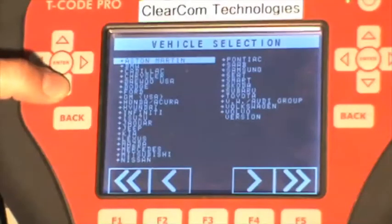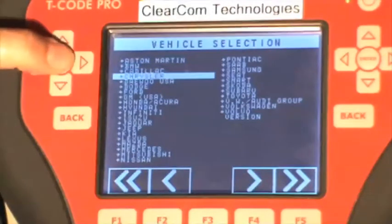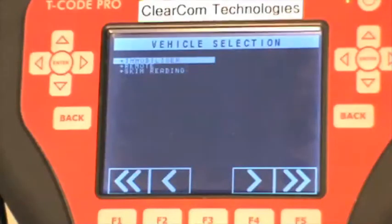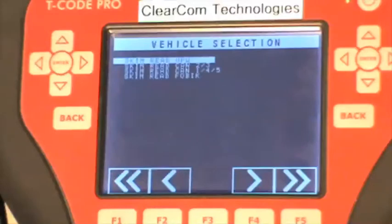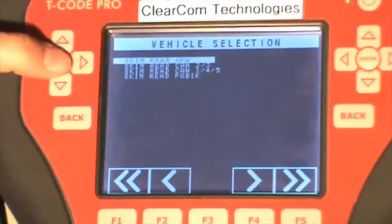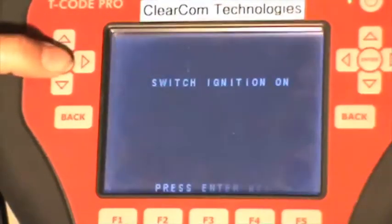To access that, we scroll down to Chrysler, press enter, scroll down to SKIM reading. In this particular video, we are hooked up to a type 2 vehicle, which is SKIM read VPW on the screen, so we'll press enter again.